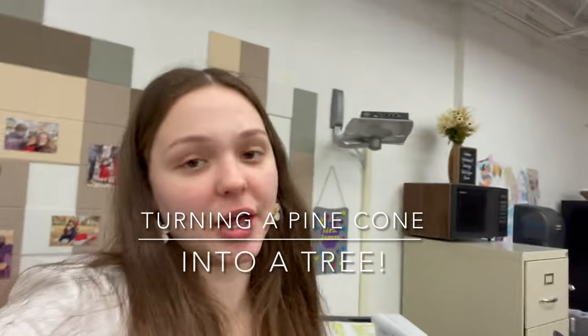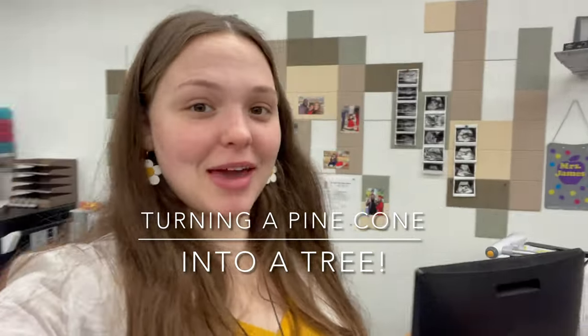Hey YouTube! Okay guys, so look, I don't really make videos on here like this. They're usually like shorts, but I really want to start making videos on here so I can show you guys my room and share about like all the cool things I do.